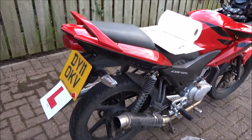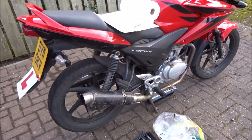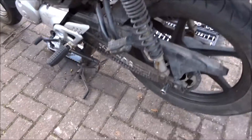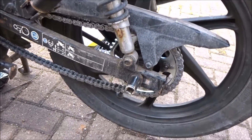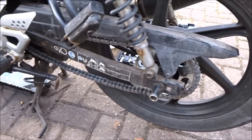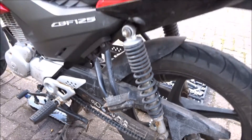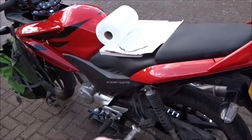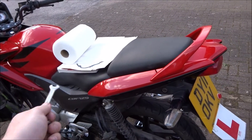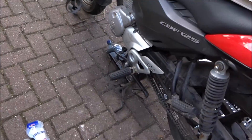Hello everyone, Session Vlogger here — just a quick update. I'm doing some work on my bike. Got to tension the chain up, which is a new DID x-ring chain with new sprockets — normal JT1s with the stock amount of teeth. I've also fitted the new spark plug on the other side and the new air filter today.